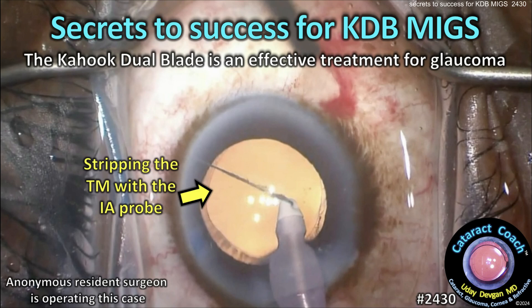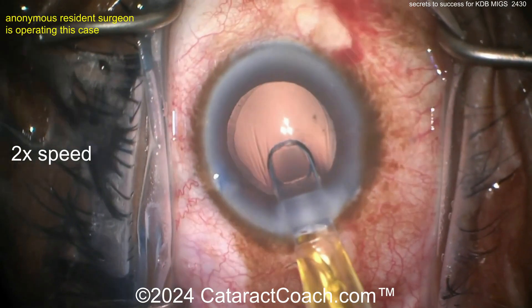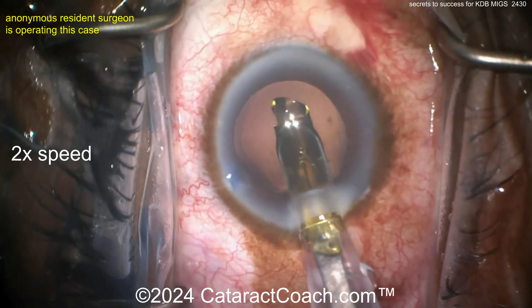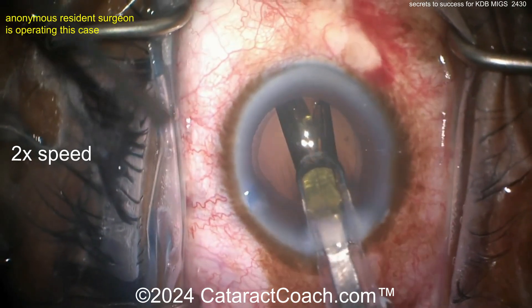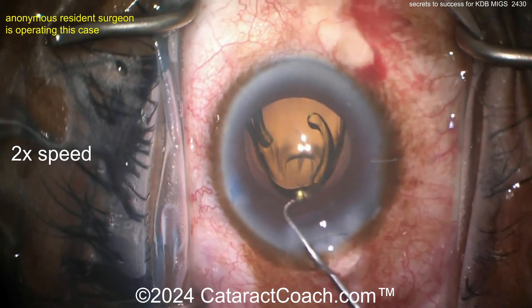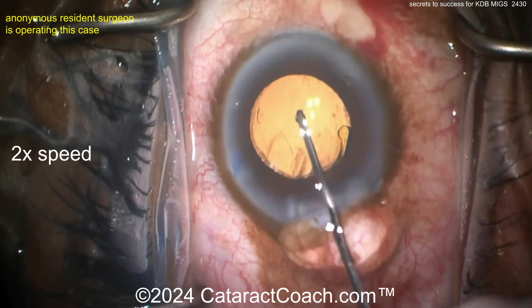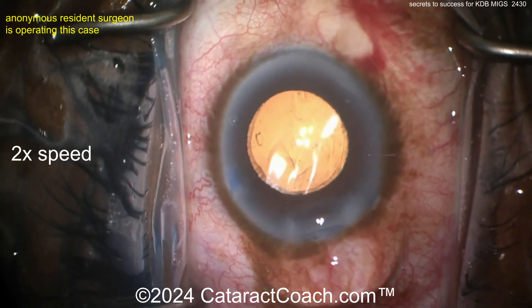CataractCoach.com secrets to success for KDB MIGS. The Kahook Dual Blade is an effective treatment for glaucoma in this minimally invasive procedure. At the end of the cataract case, the eye is full of viscoelastic. The IOL is going in the capsular bag — make sure you have a nice overlap of the optic by the capsulorhexis. A monofocal lens is probably the preferred choice in a patient who has concomitant glaucoma.